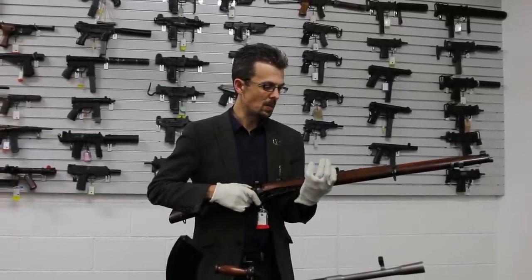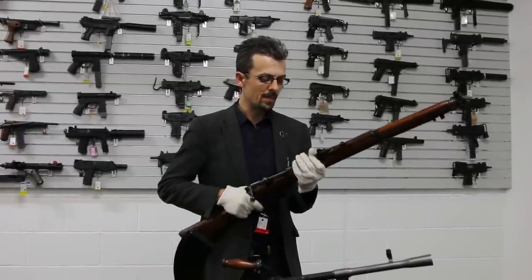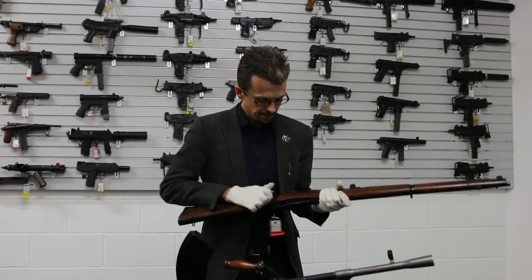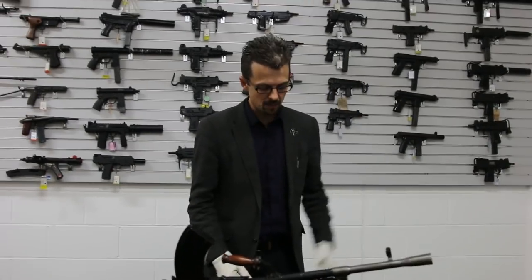Very simple, very robust — not much to choose between this and any other bolt action rifle at the time, but this has ten rounds, not five, and it's quite fast. So that's what most people on the British side were carrying around.